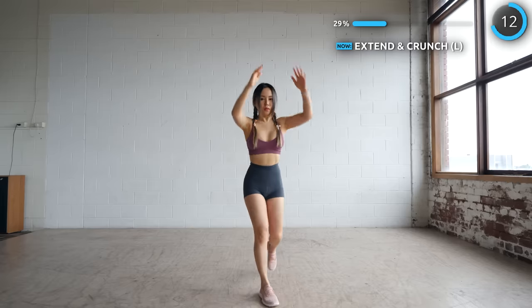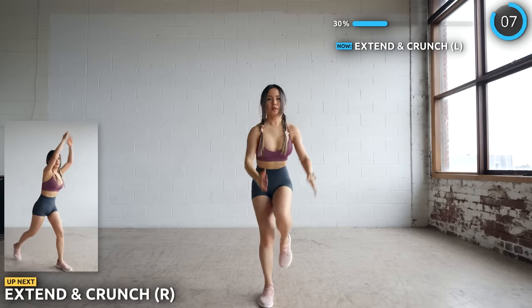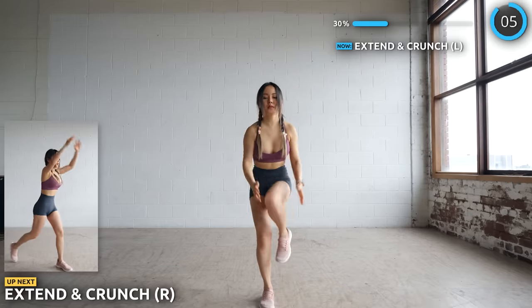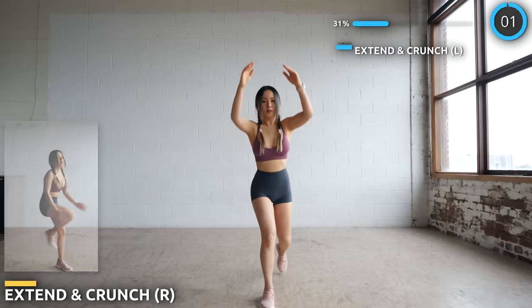We're not taking any breaks here, let's swap to the other side.